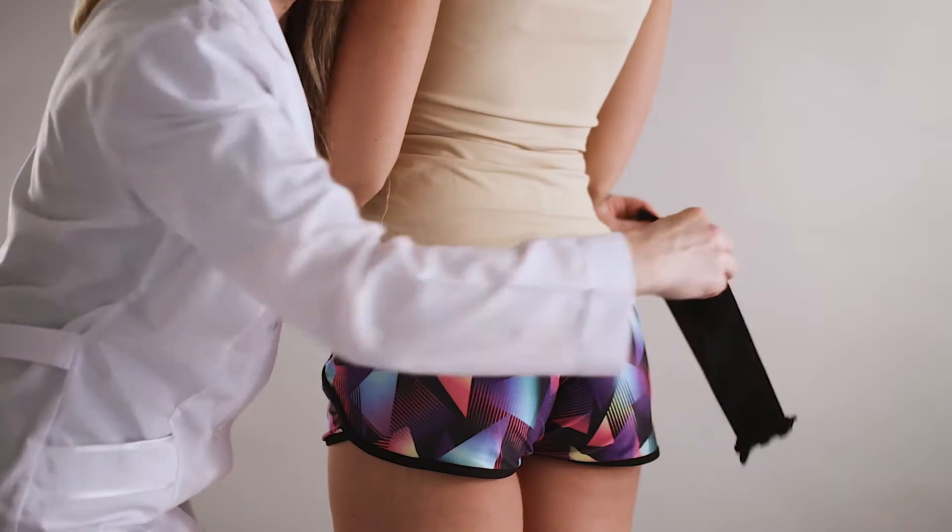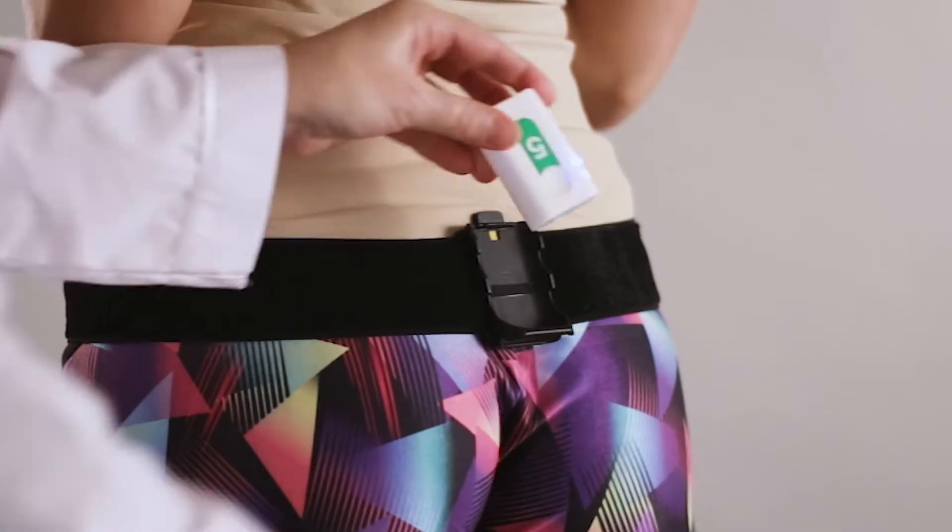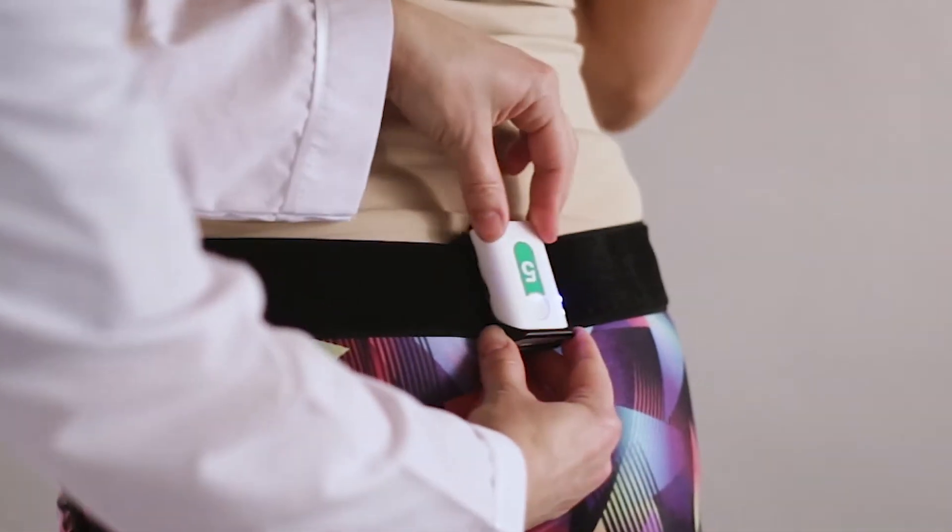If you attach the sensor on the pelvic area, you can perform real-time recording of trunk motion in three planes — sagittal, frontal, and horizontal.